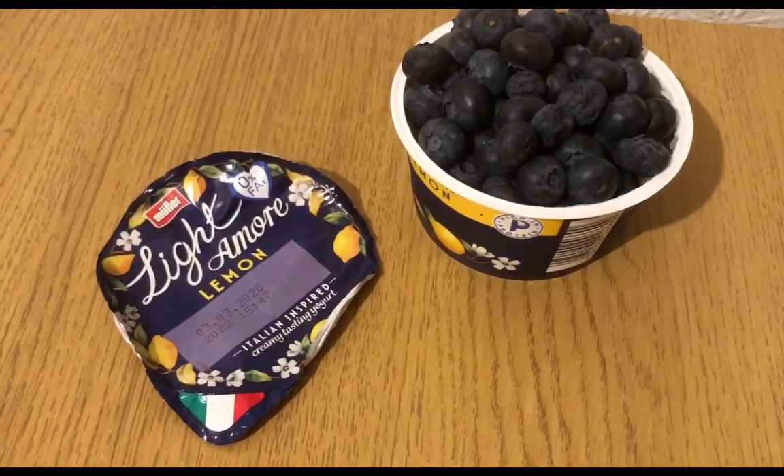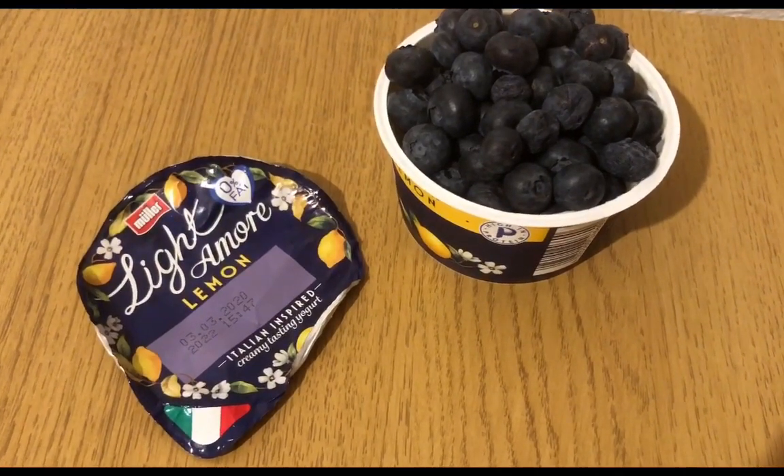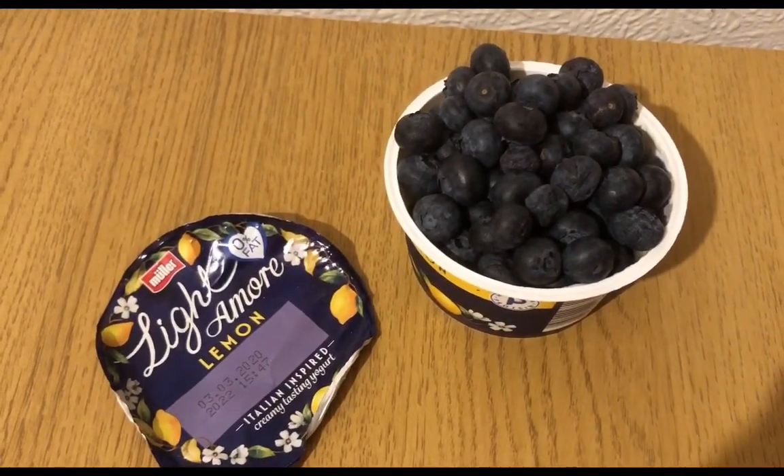I am having a lighter, more lemon-flavoured drink which is two smart points, and I've got a load of blueberries on the top for zero.